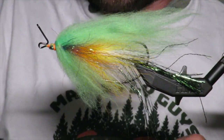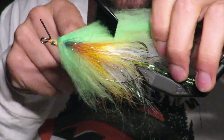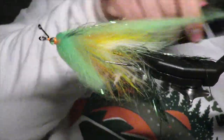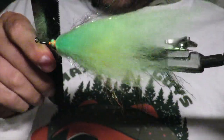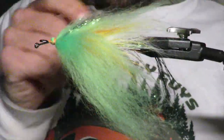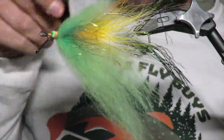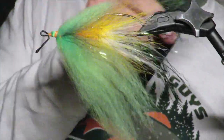I'm going to come through and comb just because I want everything to be kind of connected. It gets rid of all those loose fibers and just blends everything really nicely.